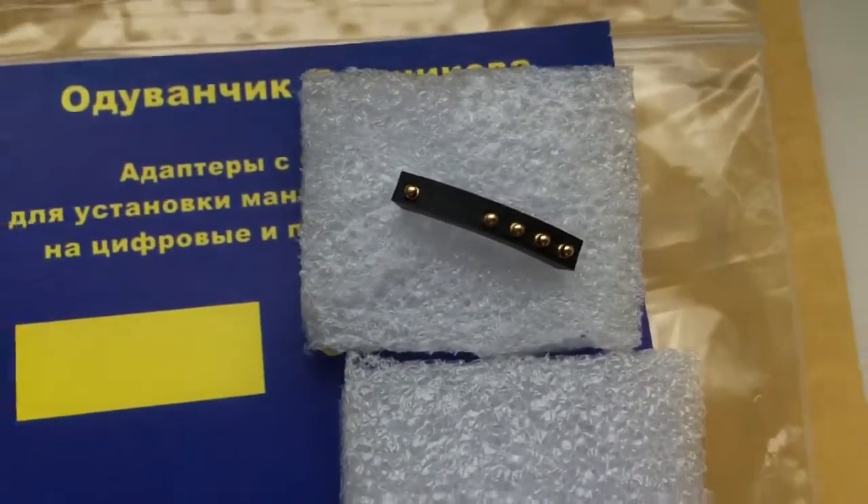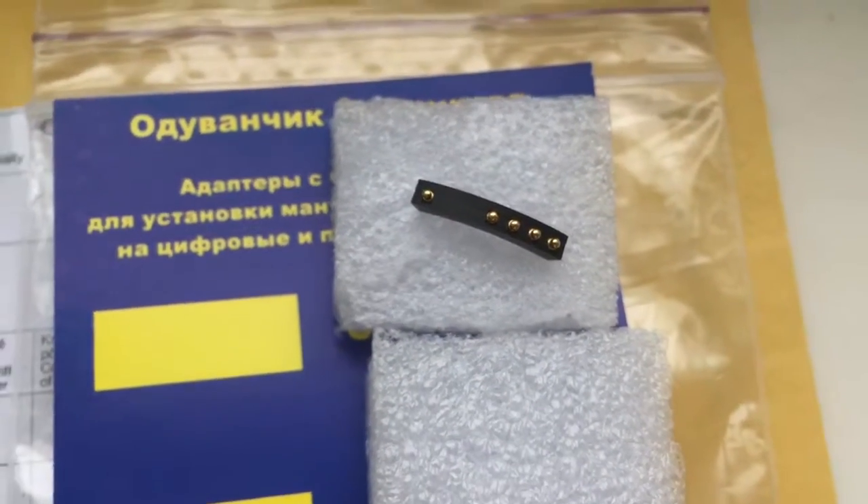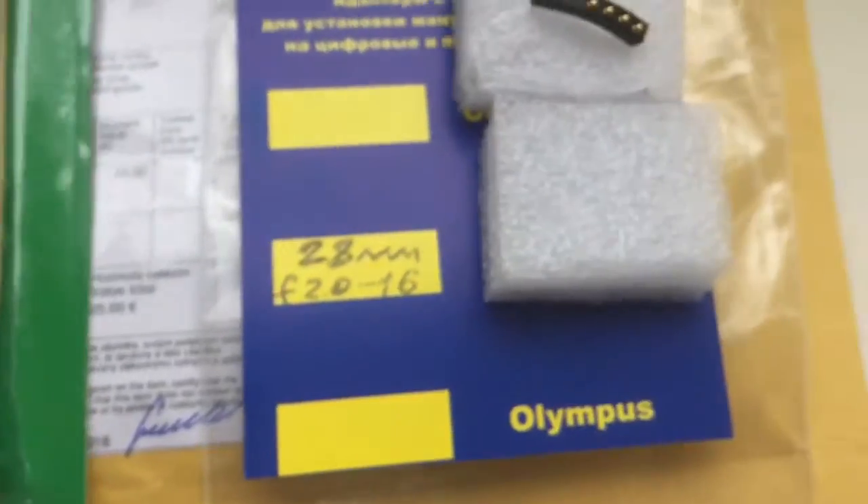Look, this is your chip — FUKAL INS 28mm. This is glue and this is the package.